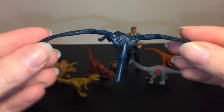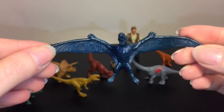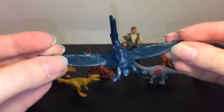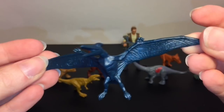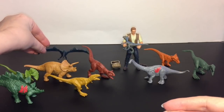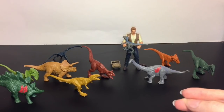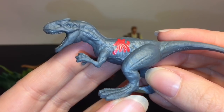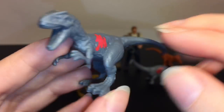We have some terror from above with the Pteranodon. They were pretty brutal in the first Jurassic World movie. I don't think he'll stand but he'll lay down. Then we also have this guy - he's really cool, has some battle damage, looking pretty fierce. He's an Allosaurus.